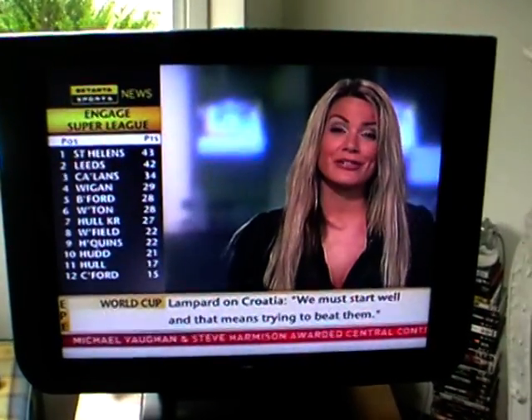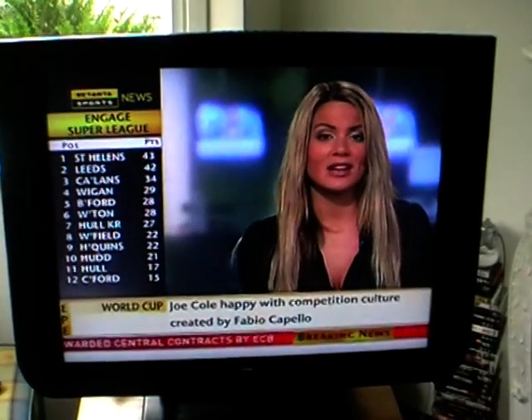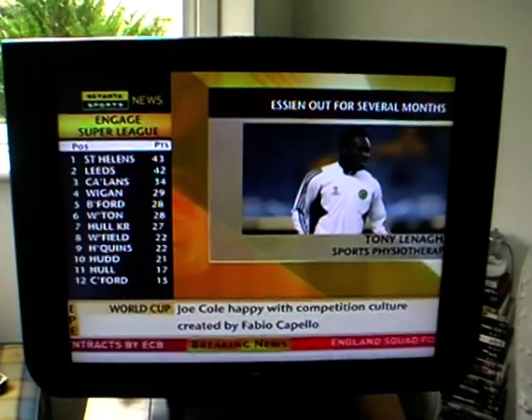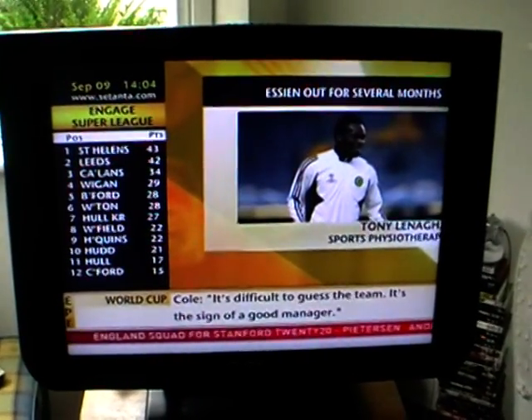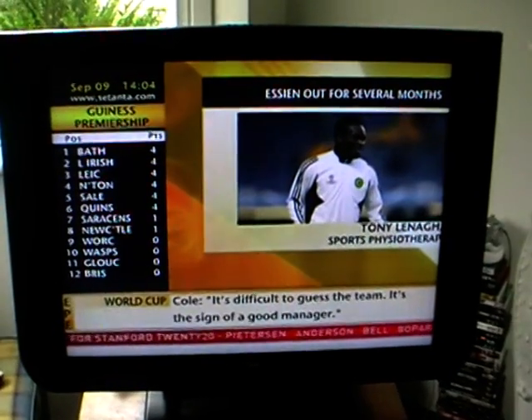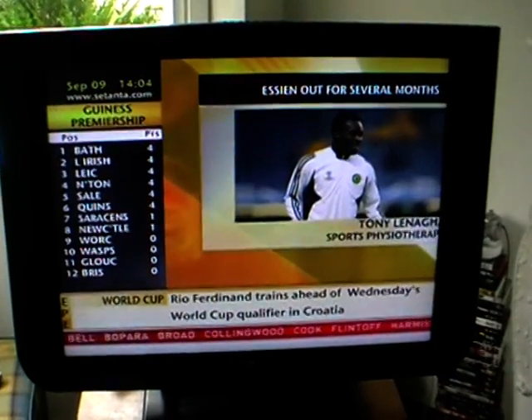Just to recap, Tony — you think he's going to be out for at least four months, so he won't be playing until the new year at least? I wouldn't expect it at the early new year, because I would say it's four months minimum. Well, thank you very much, Tony. A major blow then for Chelsea, but thanks for taking your time out and speaking to us here on September Sports.